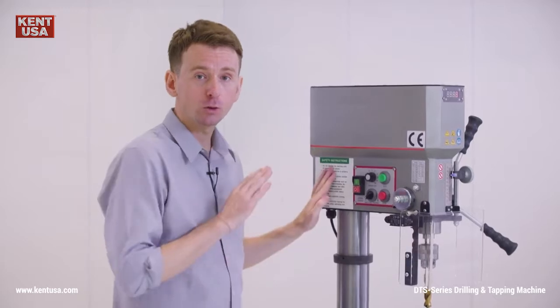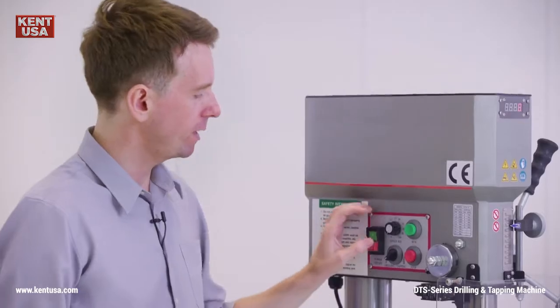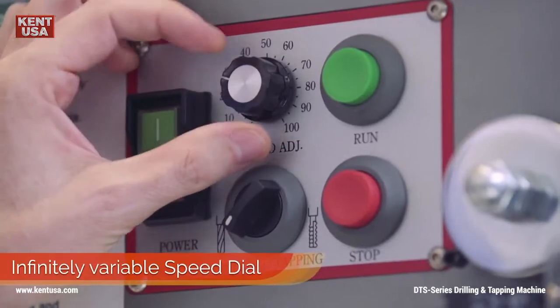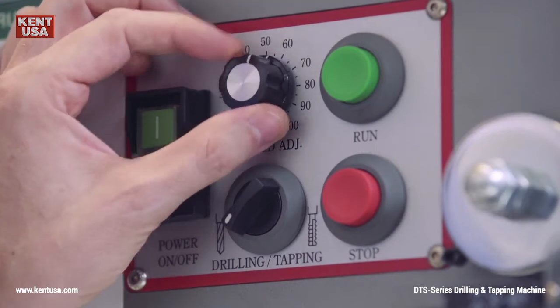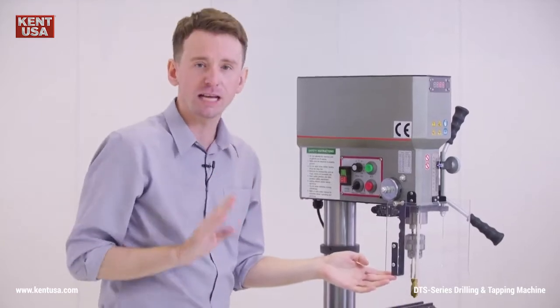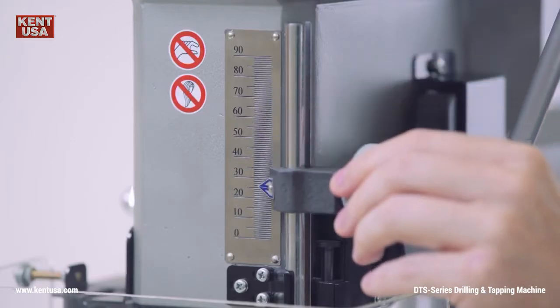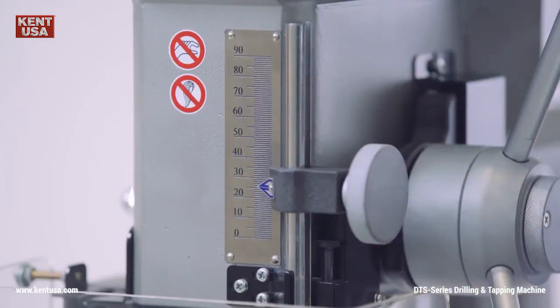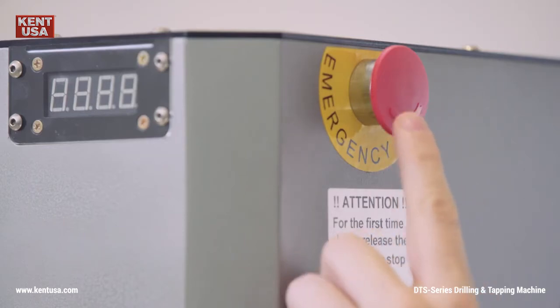Now let's take a quick look at the controls. We've got everything that's needed for smooth operation. Here we have an infinitely variable speed dial that lets you go all the way from 100 up to 1800 rpm. At the front the operator can always check the spindle speed thanks to this digital indicator. We have a protective shield with sensor and an automatic shutoff function. And with this knob here you can easily adjust the cutting depth. Finally we also have an emergency button easily accessible for the operator.